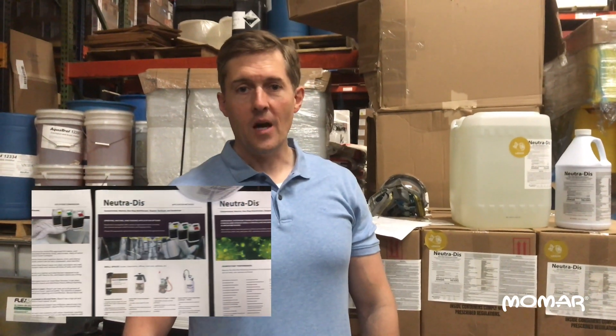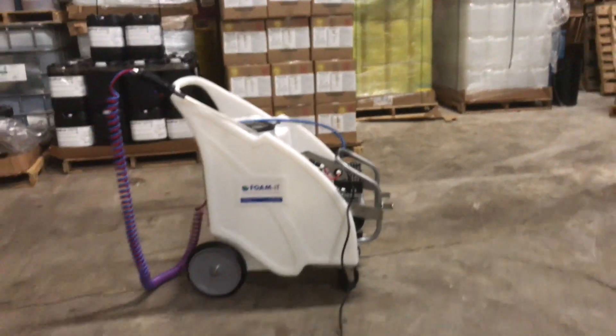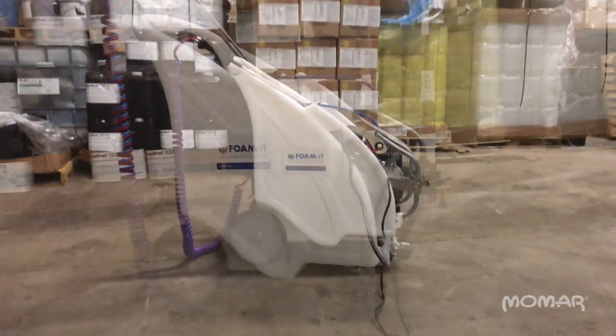Hey, I'm Wes Gary, the Chief Technical Officer here at MoMar Incorporated, and today I'm going to demonstrate Nutridis Lemon, a powerful disinfectant, with this Fomit electric misting unit. This is an electric misting and fogging unit capable of producing 15 micron droplets, which are excellent for wetting out large areas, surfaces in large areas, getting into a lot of the nooks and crannies and places like that.